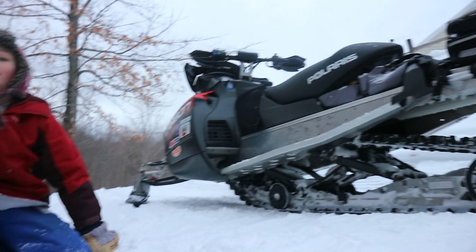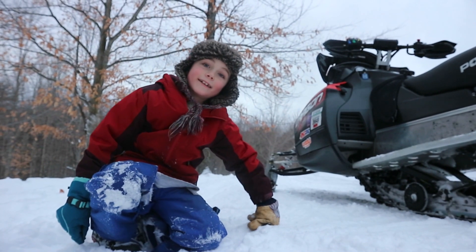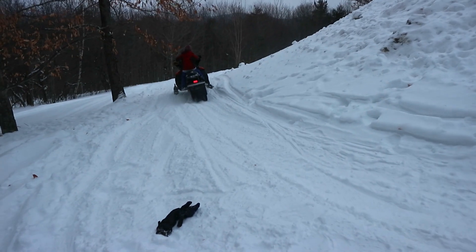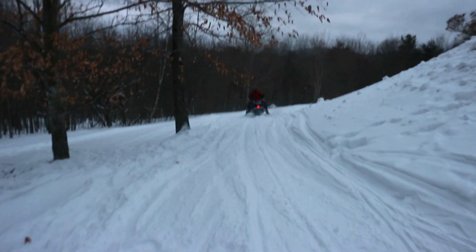So, Ted, what do you think of the 800? I want to take a ride. Alright, all set. Nine year old on an 800.